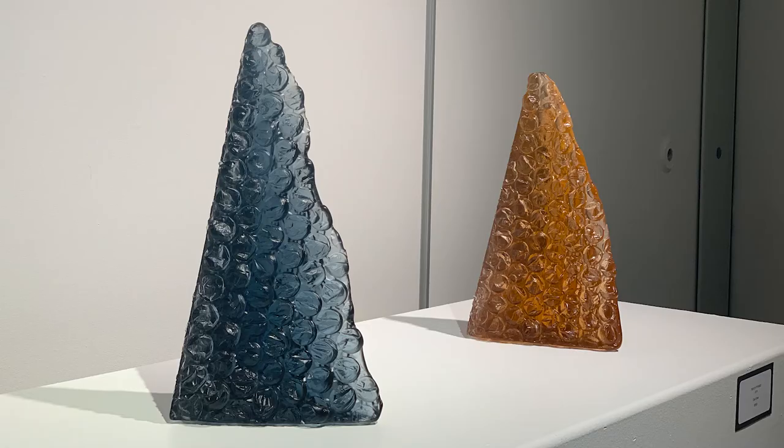I like putting them at different angles because the light flows through them differently and I like seeing those shadows. That's why they are displayed in different orientations throughout the gallery.